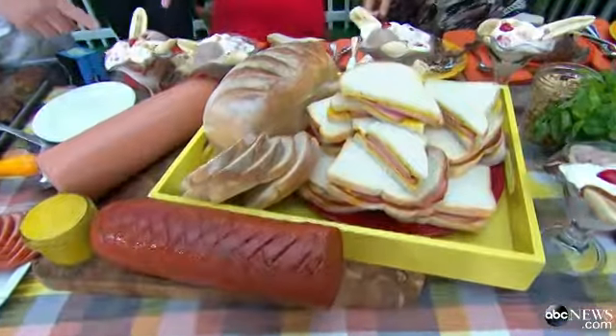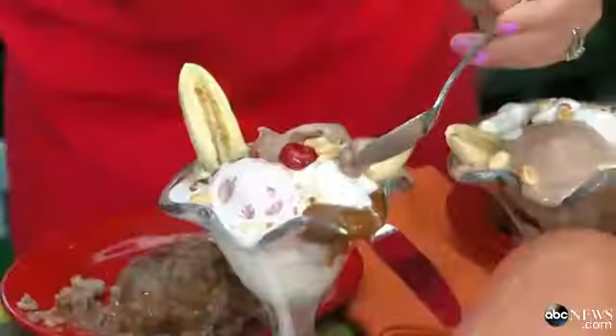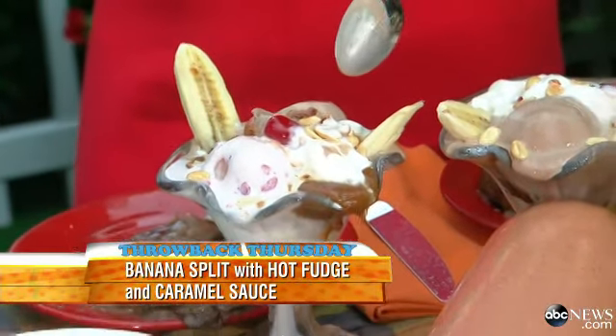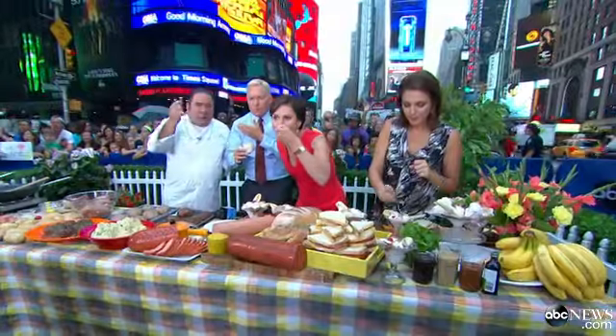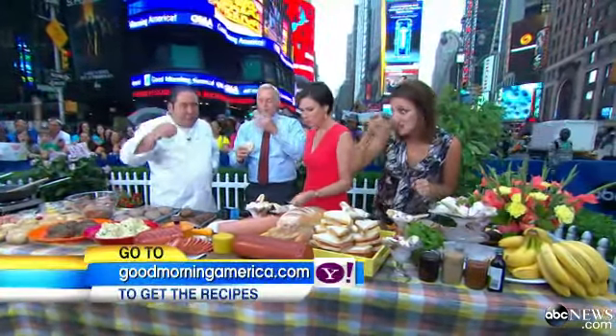And then our final retro dish — banana split. I mean, what happened to them? Isn't that unbelievable? That is so good. I miss bologna sandwiches. Especially baked like that, really slow. It's great. And you can get the recipes on goodmorningamerica.com on Yahoo.